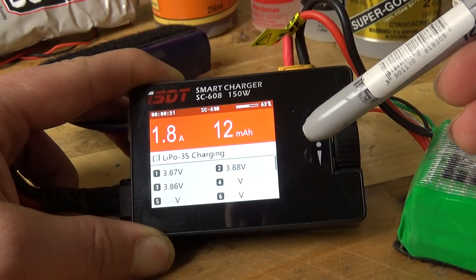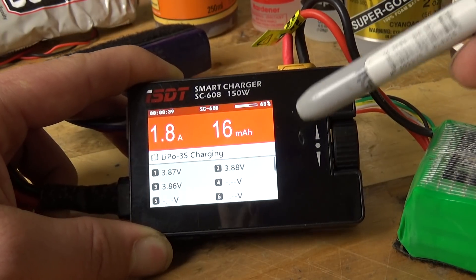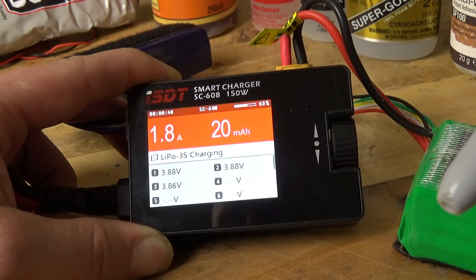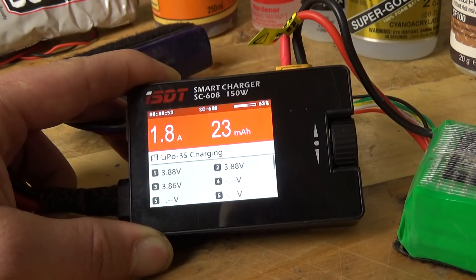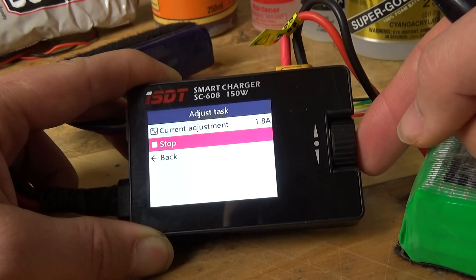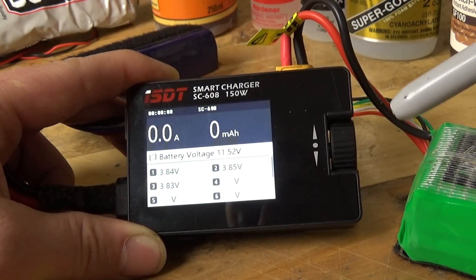This one is not annoying. The reactor quad core charger, once a charge finishes, sits there and beeps its head off at you until you get up and press a button. This one will beep once it's finished charging, then wait about a minute, and then beep at you again — it's much more polite. If you're sat in the office with five batteries going, it feels like you've got five children to check on every five seconds because they're all beeping at you.